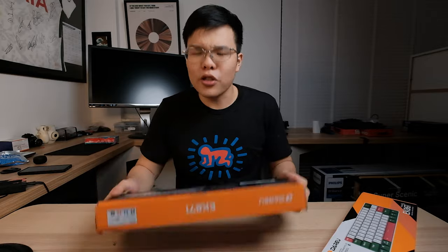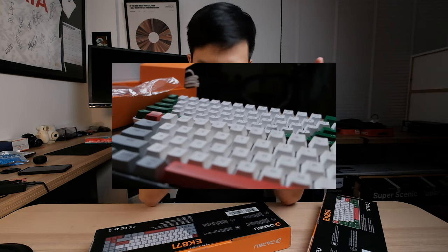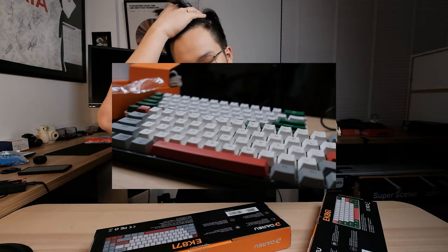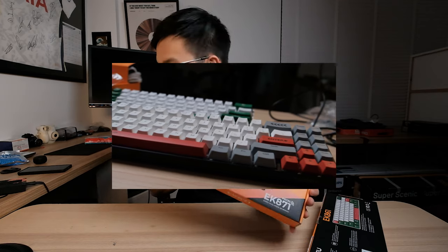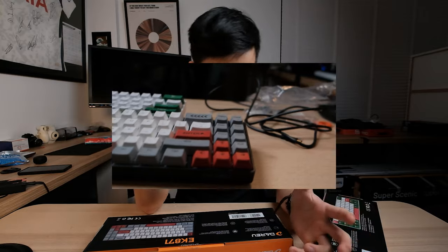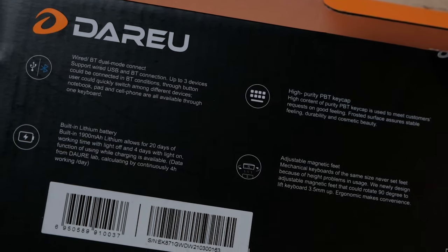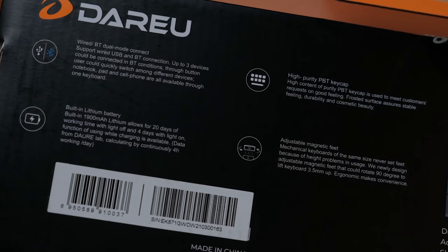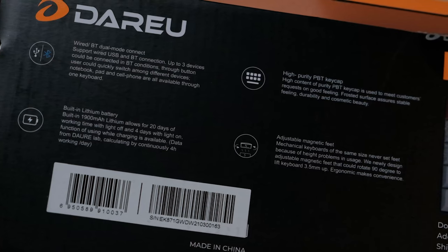Let's take a look at the box first. On the back we've got some specs and key features. Number one, it supports Bluetooth connectivity — you can just connect it wirelessly. It's got high-purity PBT keycaps, a built-in lithium battery at 1900 milliamps, which is actually a pretty big battery for a mechanical keyboard. And it's got adjustable magnetic feet. Instead of the kickstand feet you have on pretty much every keyboard, these feet are magnetic.